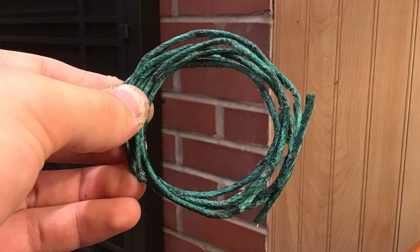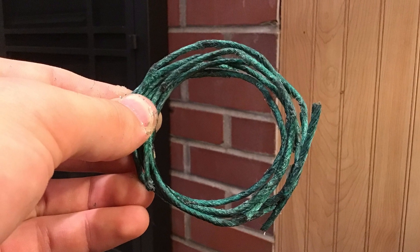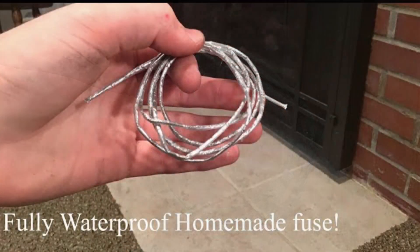This is what it's going to look like when we're done. And if you want to learn how to make fuse from scratch, here's a video. It's waterproof as well, and here's a clip from that.